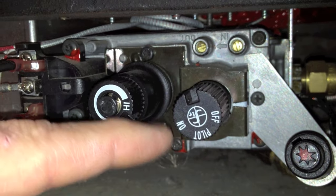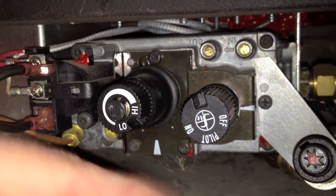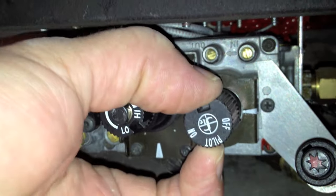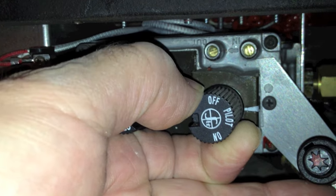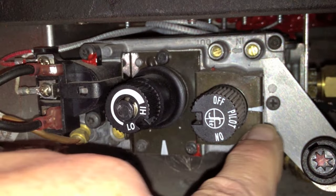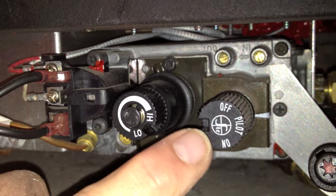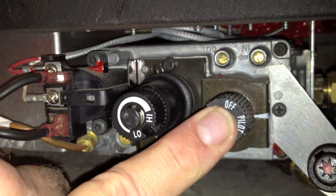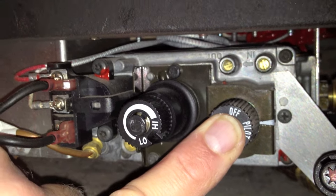The valve on this stove is clearly marked off, pilot, and on. When starting the pilot light, we want to turn this — we have to depress it slightly — turn it to the pilot position. The word pilot aligns with the little hash mark back here. You must then depress the pilot valve, and that allows gas to flow to the pilot, which is contained above.